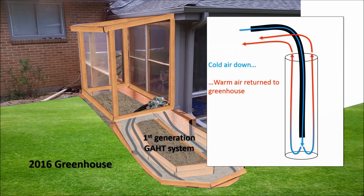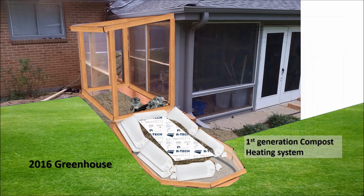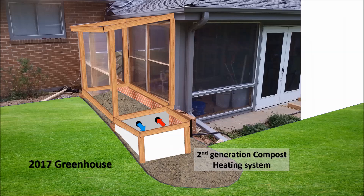The other systems you see on YouTube are usually horizontal systems dug by a backhoe. I also added a simple compost heating system lined with sandbags, where a simple air-driven heat exchanger transferred heat from the hot compost pile to the greenhouse. In 2017, I removed the GATT system and went all in for compost heating, digging the compost chamber into the ground and insulating the walls.